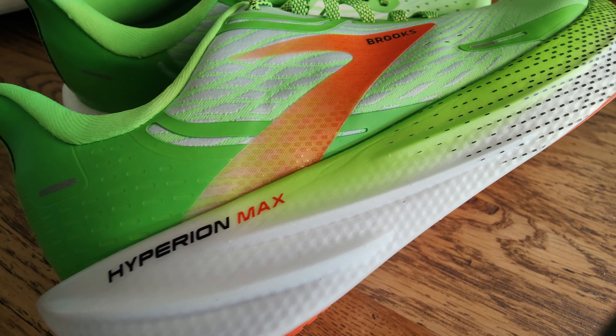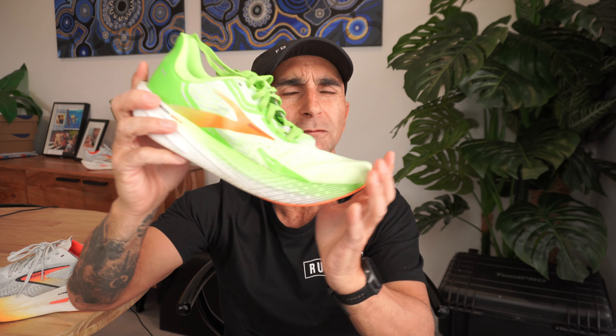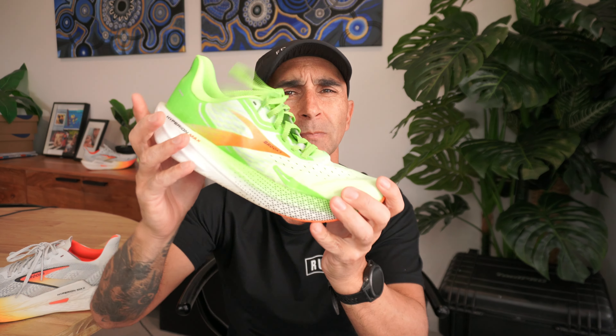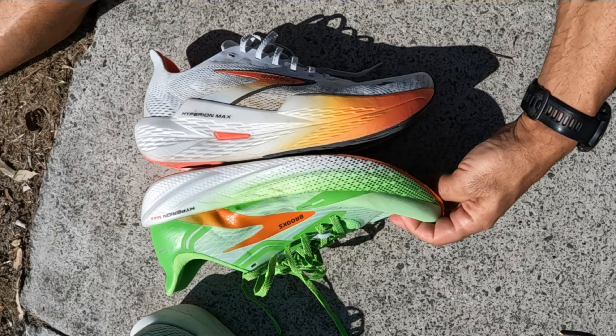In the midsole, this is where the big differences start to happen. In the V1, they use the original DNA Flash — the racing responsive foam — as a full slab with no plate. Rigidity-wise, it's still a pretty rigid shoe for something without a plate, though it definitely has got flex. Because this foam is quite firm, it has good snapback. Geometry-wise, they've got a forefoot rocker — what Brooks calls Rapid Roll Tech — however it's certainly not as significant as what you can feel in the V2.